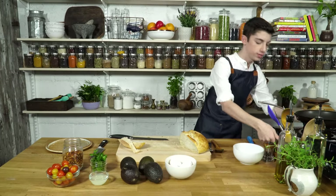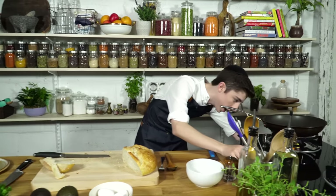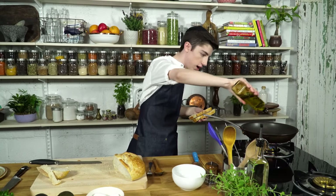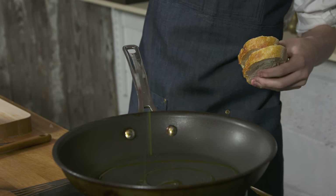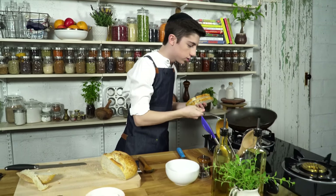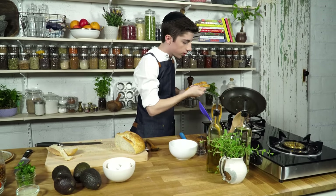Now over here on the stovetop, let's preheat our pan on a nice medium high heat. And to this we're going to add in some extra virgin olive oil. Let's get a nice amount of that in there. Make sure it gets nicely coated throughout.